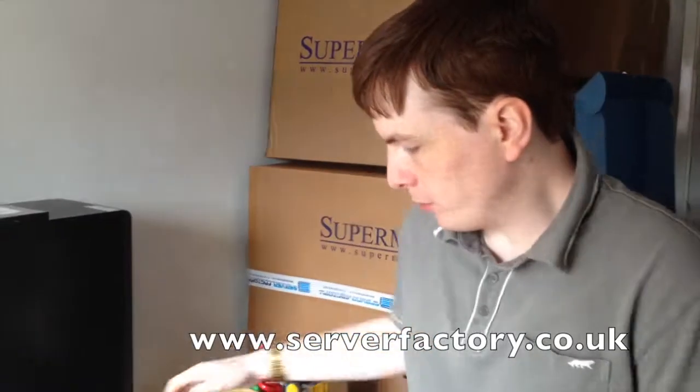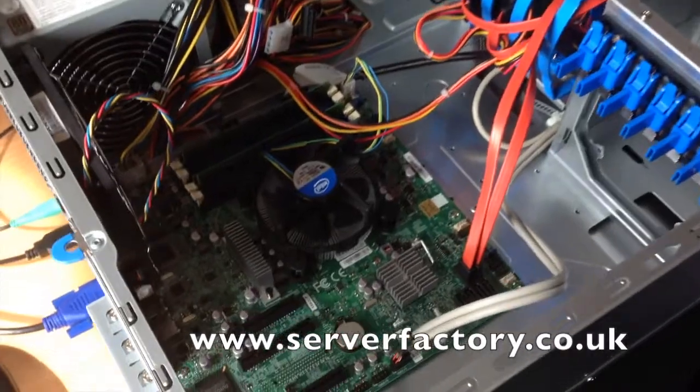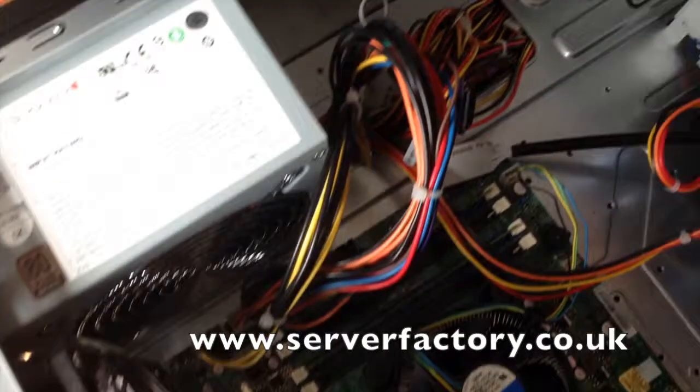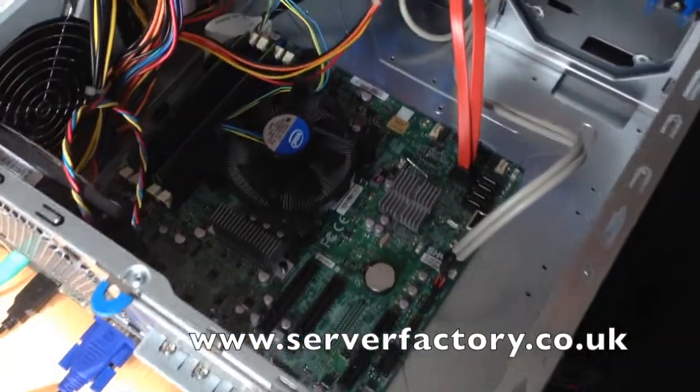This is the latest machine that I've just built. It's a small TAL server. It uses an Intel Xeon E3-1220 CPU. It's got 16GB of RAM and two 2TB Seagate hard drives in it.